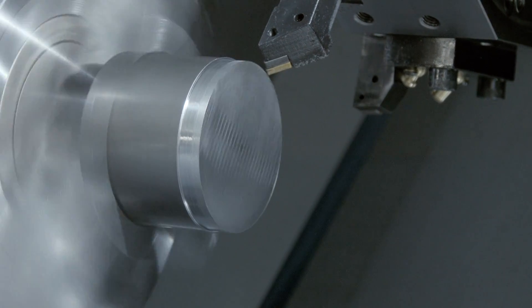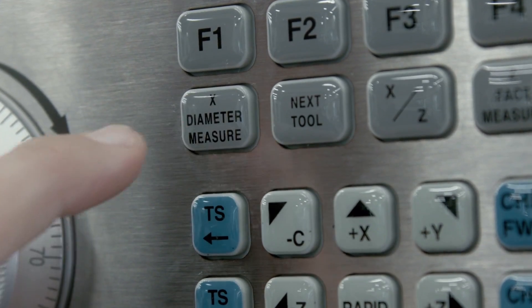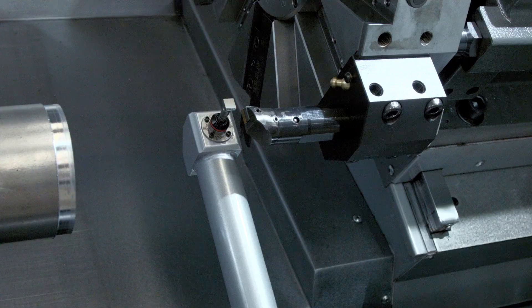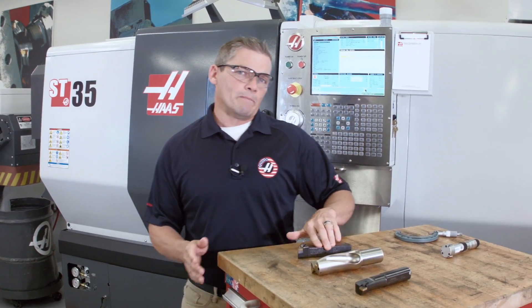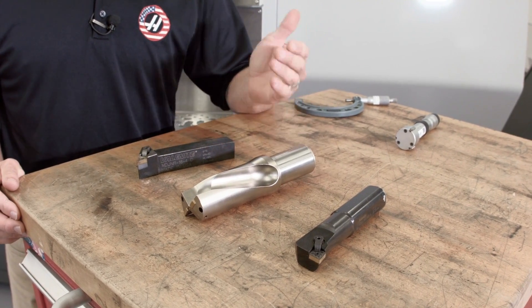If I'm doing this manually, that means I'm doing things like loading material, taking cuts, making measurements, and inputting values by hand into the control. However, if I'm setting my offsets using ATP, all I have to do is jog my tools over to the probe tip and let the machine do the rest. For these three tools, setting them manually would take at least eight minutes. The ATP system is easier and quicker, so let's take a look at how the system works.